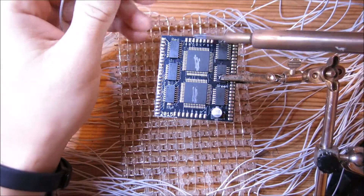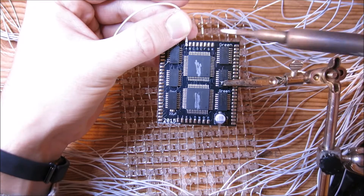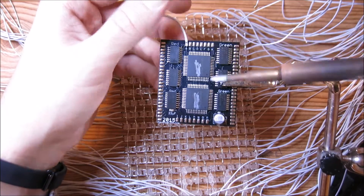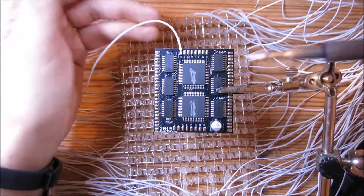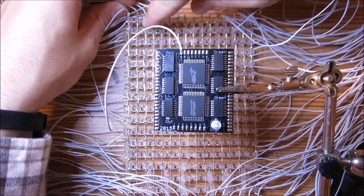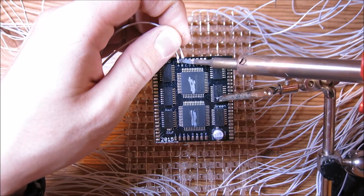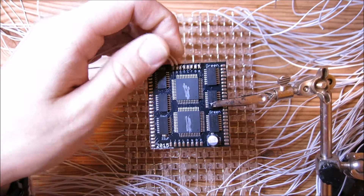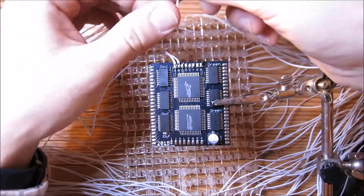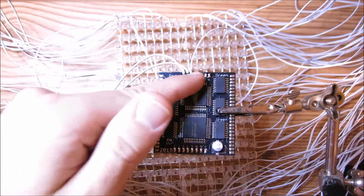These boards are pre-tinned, so all you need to do is place your wire down and heat the pad with your iron — the connection will be made. Do not overheat these pads because they will lift off and you'll have to order another board, which means extra cost, extra hassle, and extra time. Then the next one from the left goes to B, the third one to C, and so on down the line.